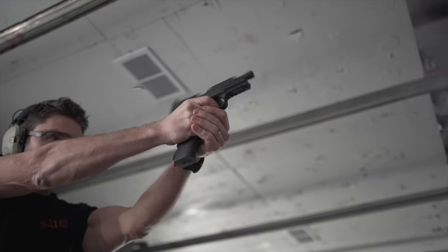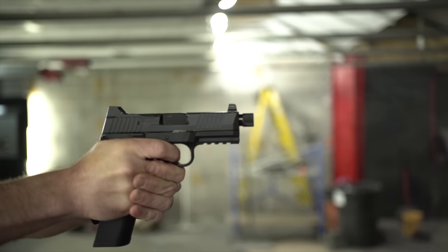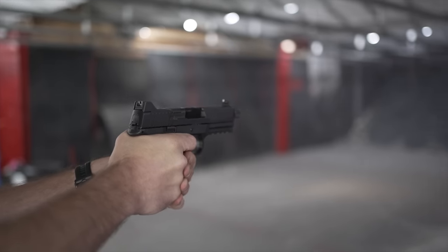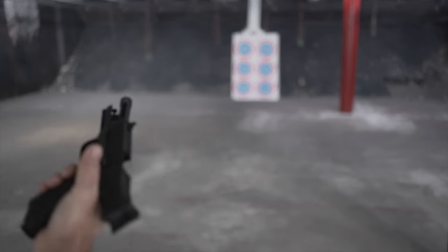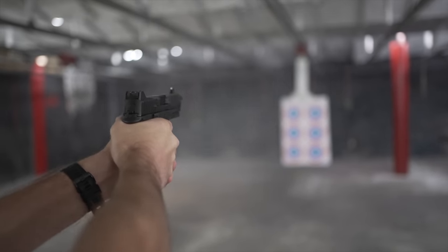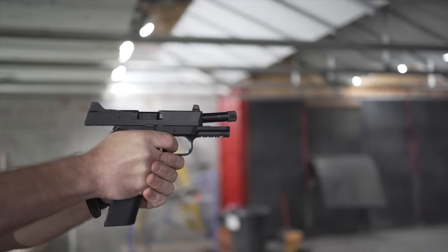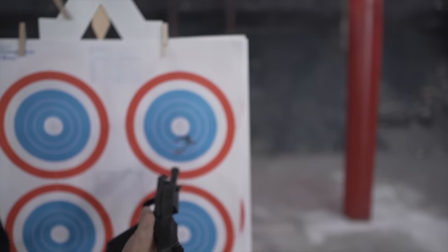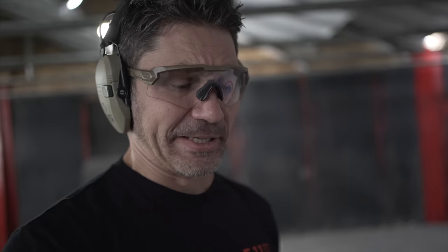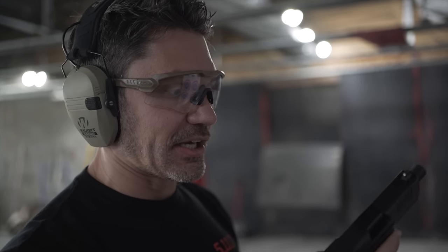That does mean that this seemingly smaller pistol feels like it recoils more than other competing full-size options, but as you see here, the gun still puts out excellent accuracy. It's a little zippy — still all in one big hole, 20 rounds. This thing's light and pretty small actually for a 10 mil. It's poppy.